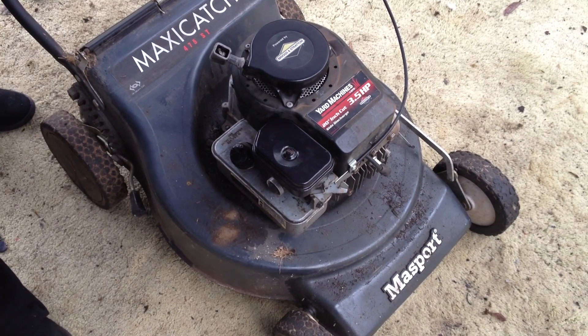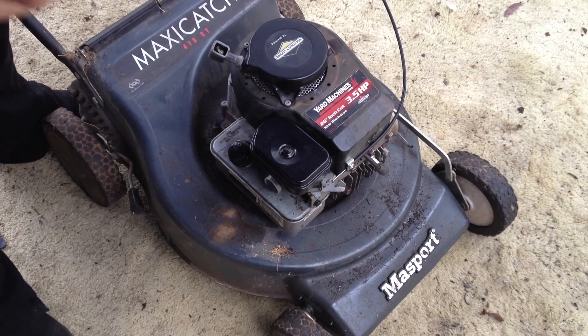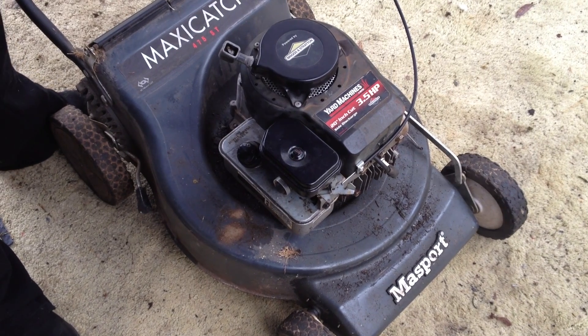So now we've adjusted that. If you can hear, it's running at a much safer RPM — actually the RPM where the most power is likely to occur. So it's all set up and good to go.